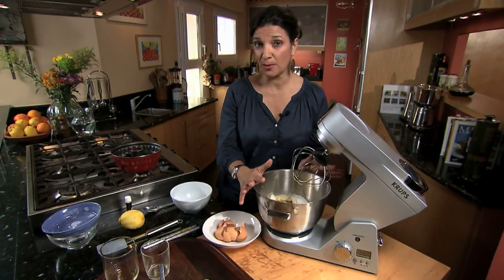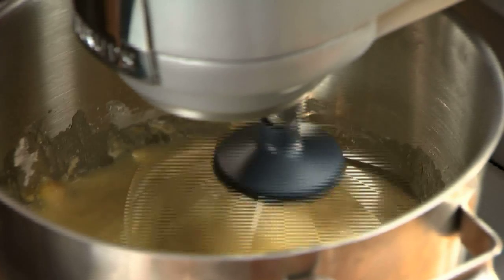I'm going to stir everything together for about a minute until all the ingredients are moist, and then I'm going to raise the speed to medium for three minutes.